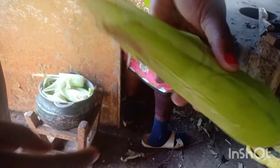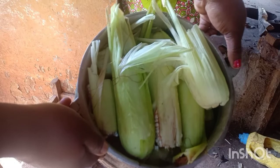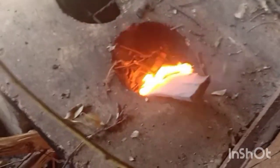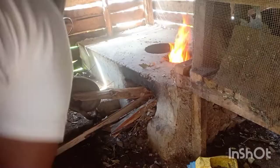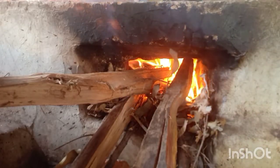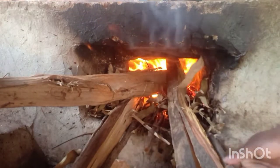So guys, there we have maize — some people call it corn. We are almost harvesting and before that we love boiling and roasting. For boiling, we are doing it with only the maize, water, and firewood. It's maize season now and we want to boil them.